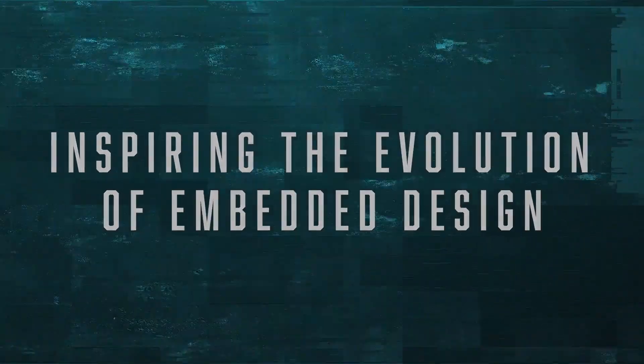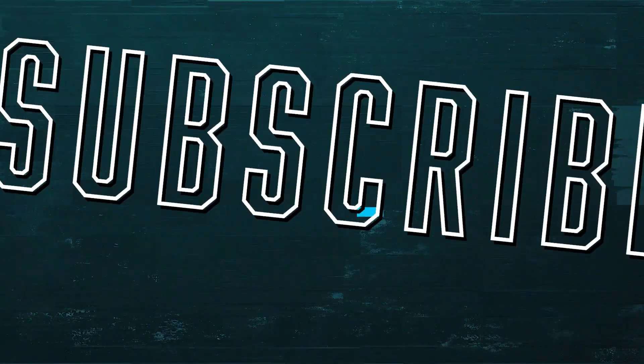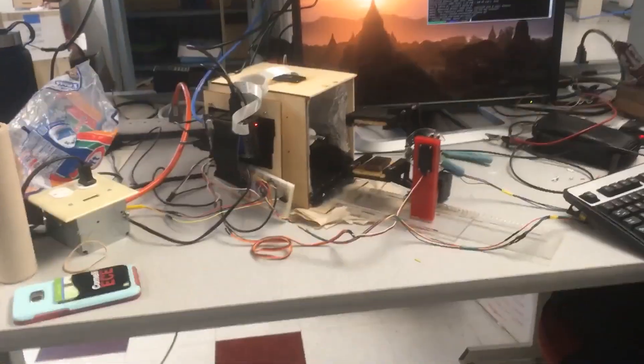Inspiring the evolution of embedded design since 1988. Hi, I'm Katie Bradford. And I'm Jared. And this is S'more, the S'more mechanism for optimal roasting experience.